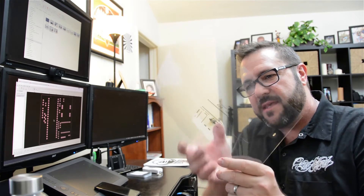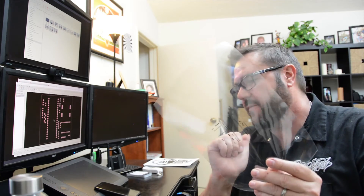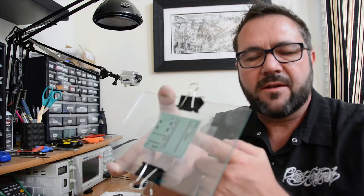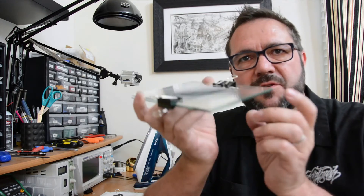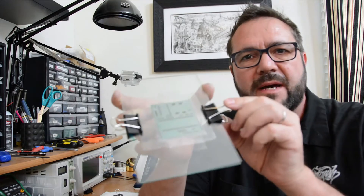We've converted the file to an image, inverted it, and printed it out on transparencies. I'm going to take these three transparencies, cut them out, glue them together, and stack them up to create our negative for exposing the solder mask. We've got the circuit board, the solder mask, and the stencil sandwiched between two pieces of glass and clipped together with binder clips.